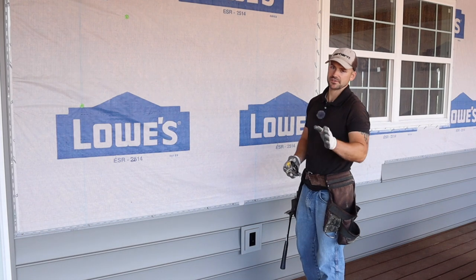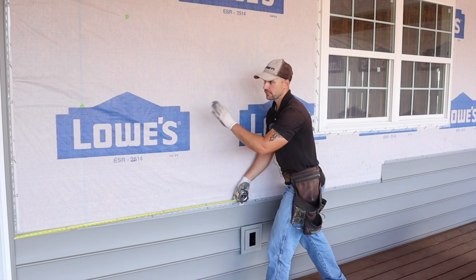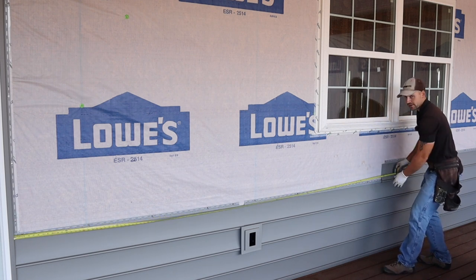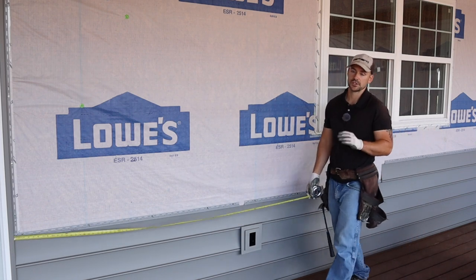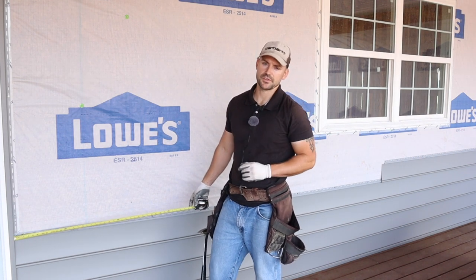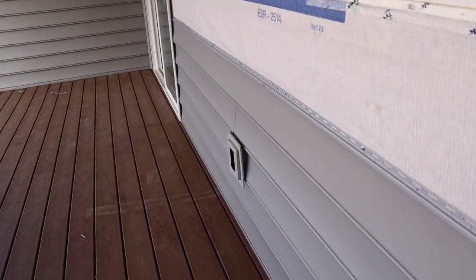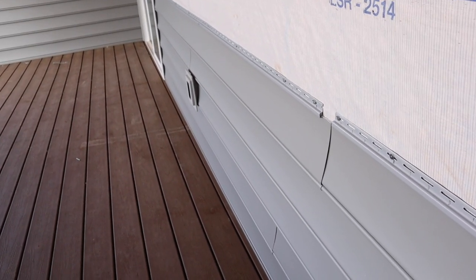For measuring the next piece, hook your tape onto the run below it — you should already have it spaced a quarter inch away from the inside of the J-channel for expansion. Measure right up to the edge of the siding just installed: we've got exactly 10 feet. Add an inch for overlap, so cut it at 10 feet 1 inch. Looking down the wall from one direction you don't see any overlaps, but from the other side they're much more visible — you can see one right above the E-block and the one we just installed.